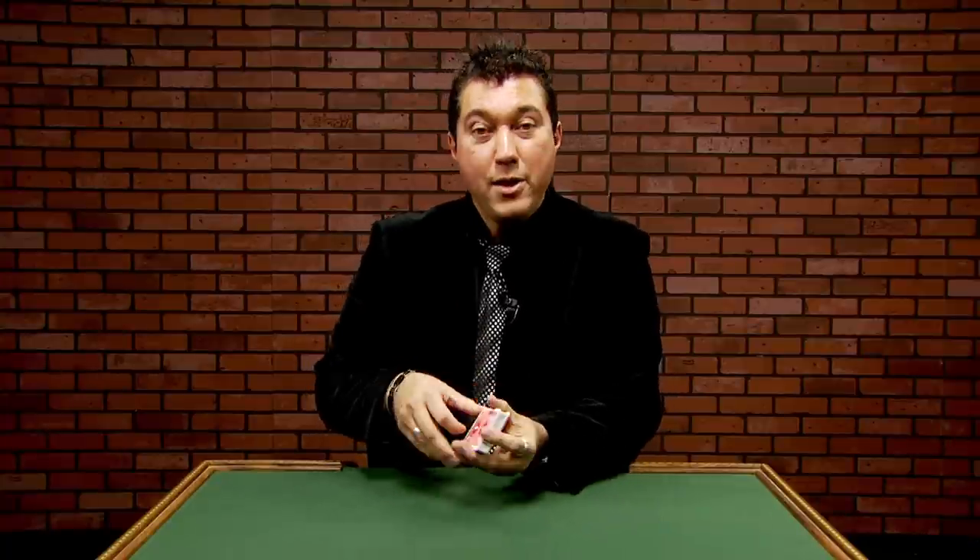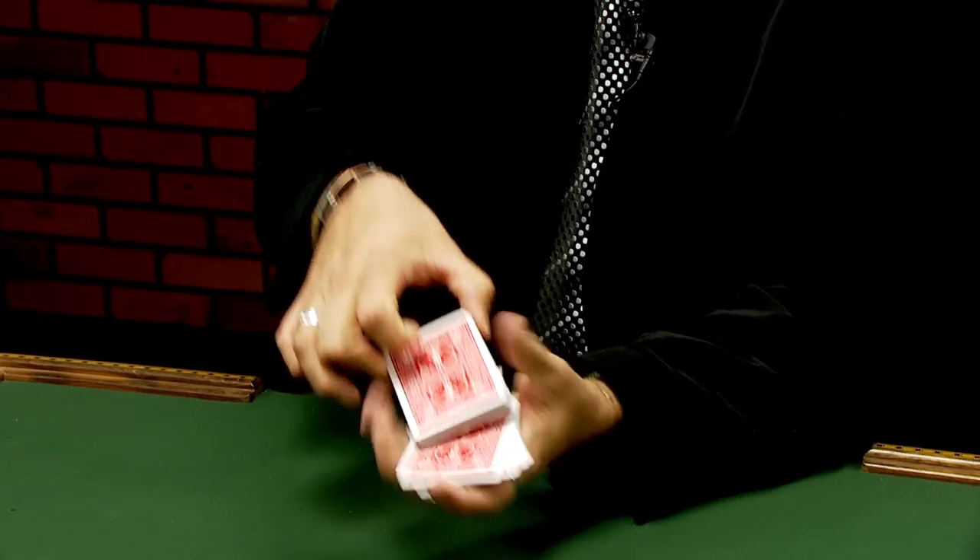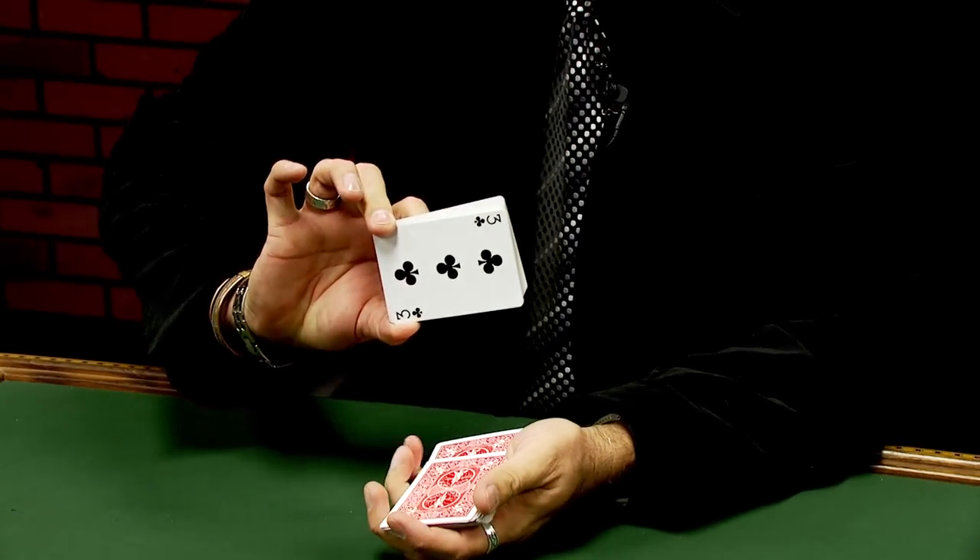This is great. You can shuffle a deck of cards, run through it until anybody yells out stop, and force the three of clubs on them. And best of all, this stuff is easy to learn. You're going to get this DVD and you'll be amazing people right after you get done watching it. The Magic Makers instructional DVD on how to secretly force a card.